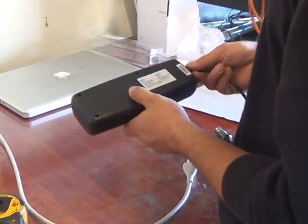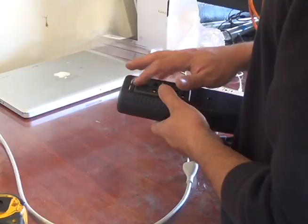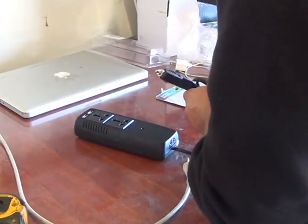It's rated at 150 watts, so maybe 1.3 amps AC and 2.1 amps on the USB chargers. I'm going to pull in my car and try it out.